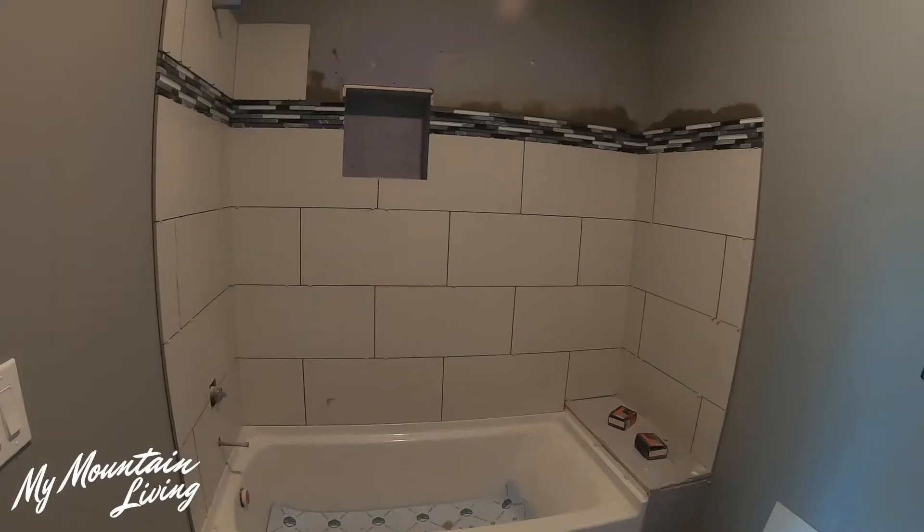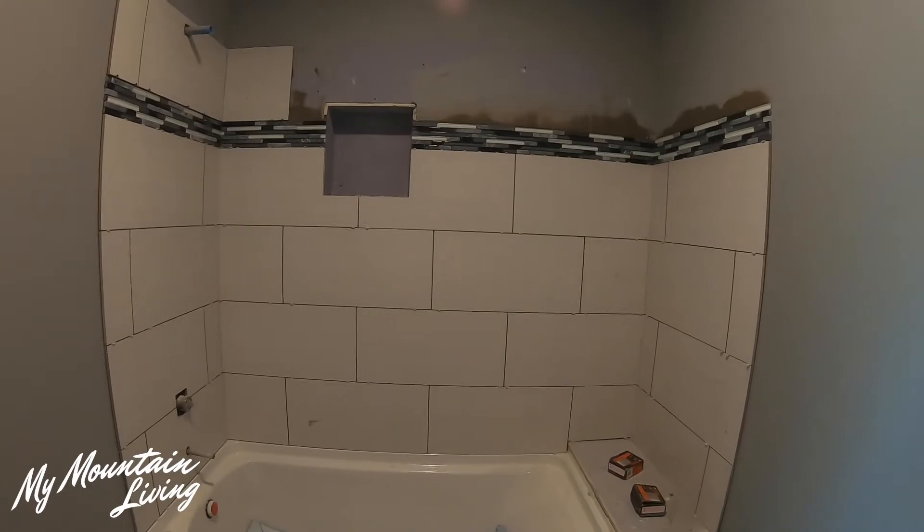We're also working on finishing the flooring. The tile guys are here — they are putting tile in the bathrooms. We are finishing trimming out our electrical.